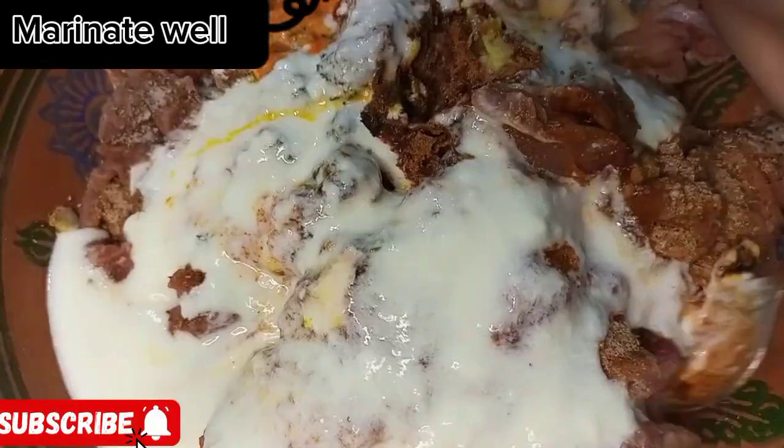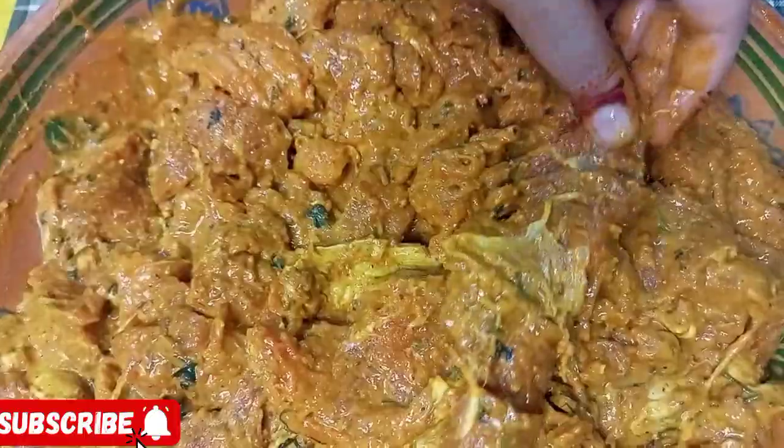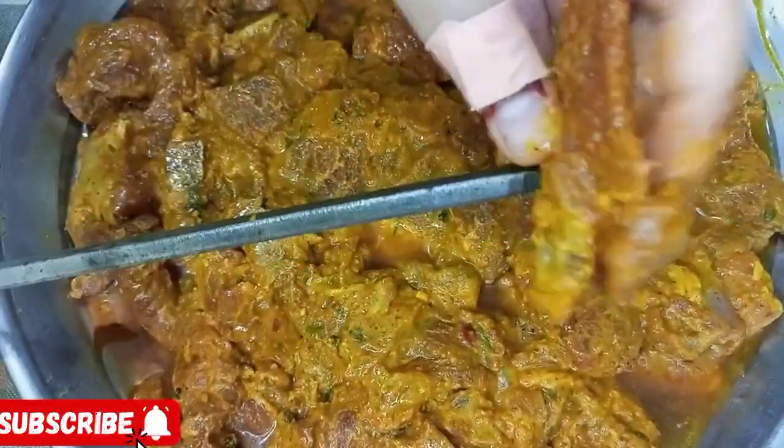Mix the beef strips with all spices. Marinate for 24 hours in the refrigerator. Then put pieces of kaba on skewers using the folding method as shown in the video.